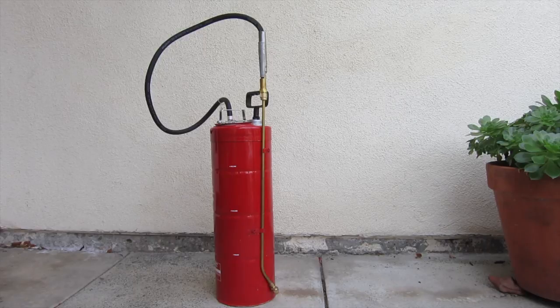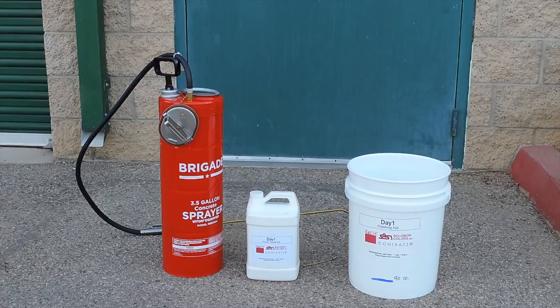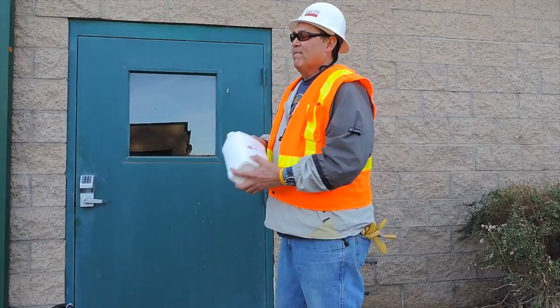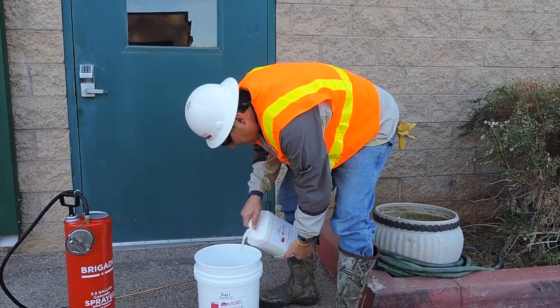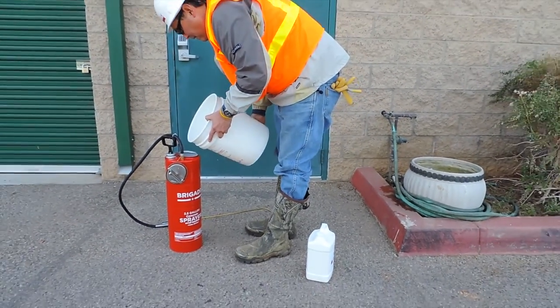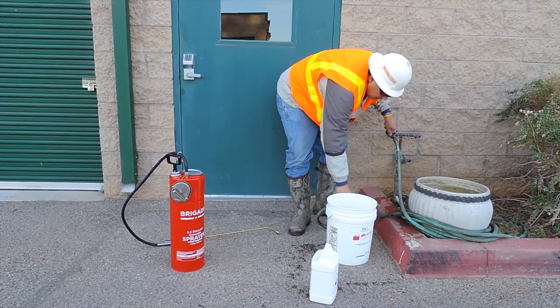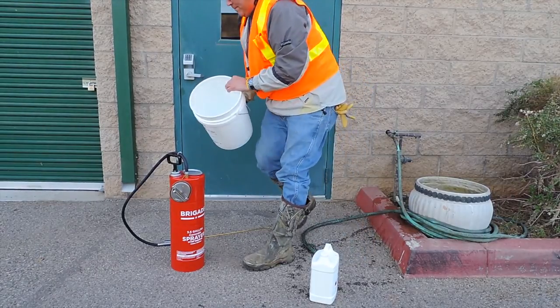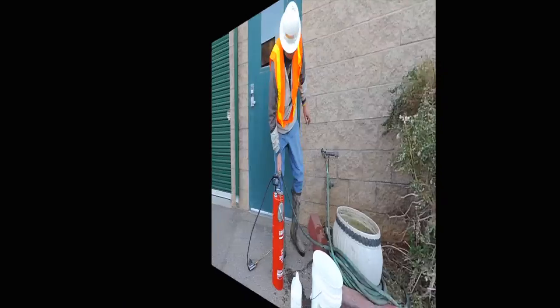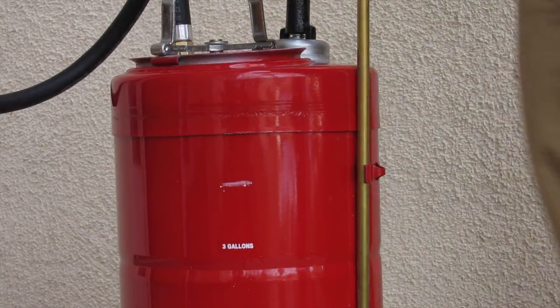Put the Day One Ready to Use mixture in a low-pressure hand pump sprayer or a backpack sprayer. If you're using a three and a half gallon sprayer like this, you can mix Day One in the sprayer. Shake the concentrate package to mix it thoroughly, then measure out 90 ounces of Day One concentrate and pour it into the sprayer. Rinse out the mixing container to capture any concentrate left on the sides and pour that in the sprayer. Then add clean potable water to make a total of three and a half gallons.